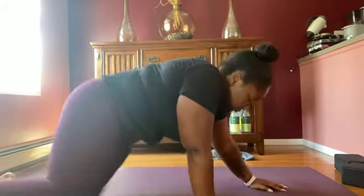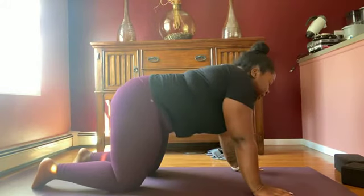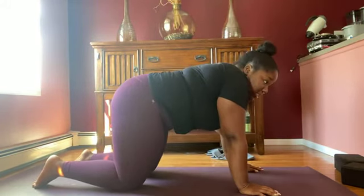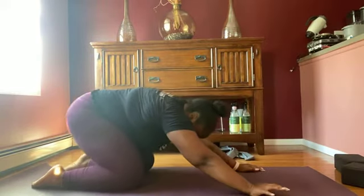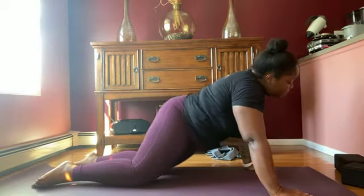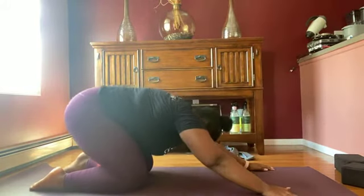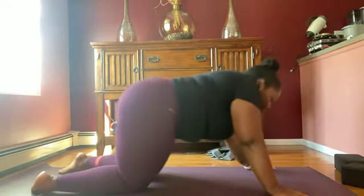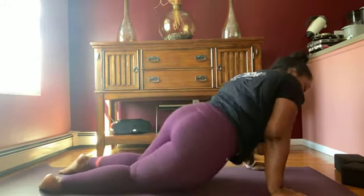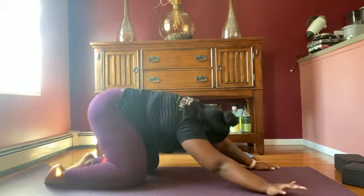Let's make our way to tabletop. While we're here, rotate your hips to the right — we're going in a circle, stretching out the front of the body since we just did an ab exercise. You guys should be warm. Now take your circles counterclockwise, the opposite direction. Remember, you're always breathing. Meet me back in tabletop.